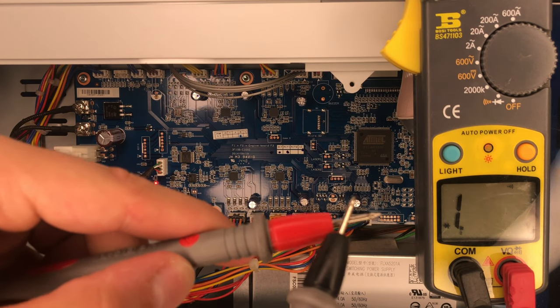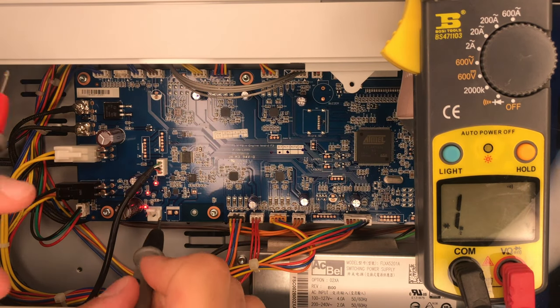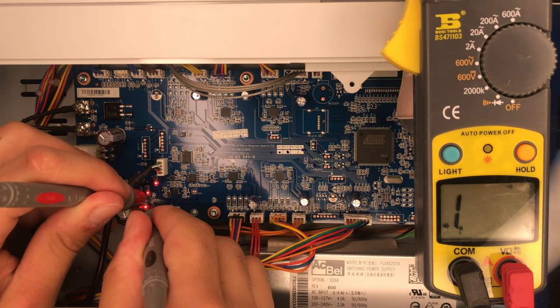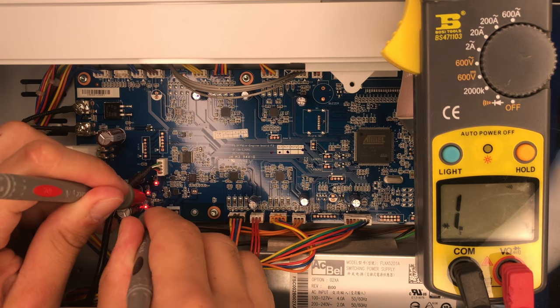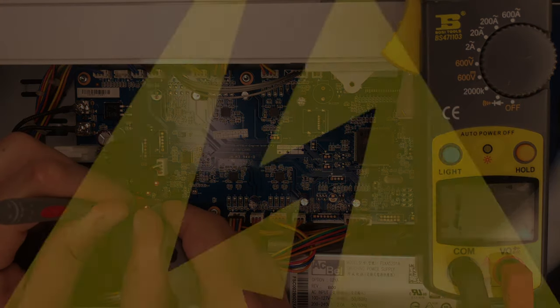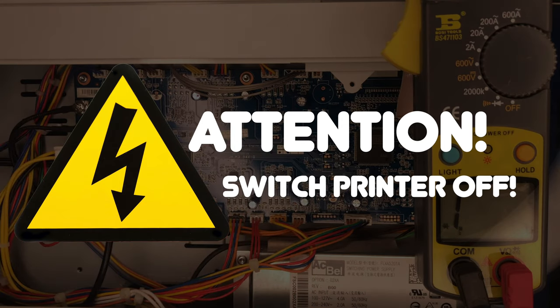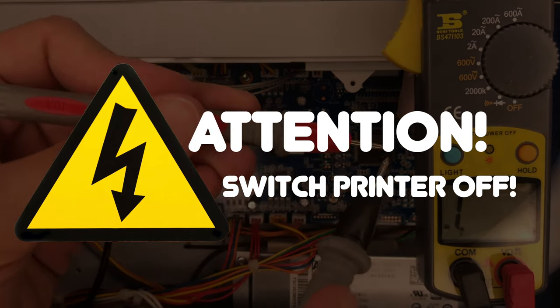Nevertheless, we will double check by measuring the continuity of the thermistor. And as you can see, there is no current flowing through mine, therefore I know that it is broken. For the next steps, where we will repair the printer, it is very important that you switch the printer off to prevent any damage.